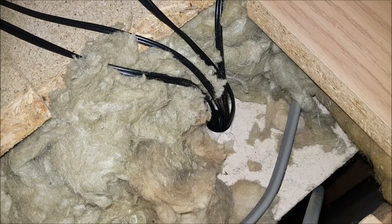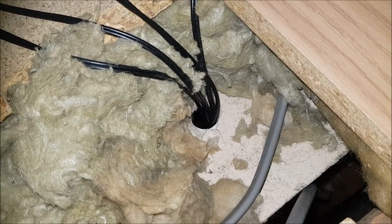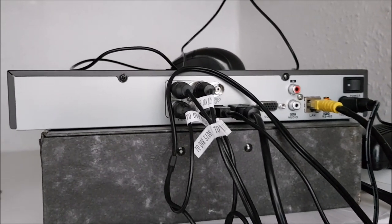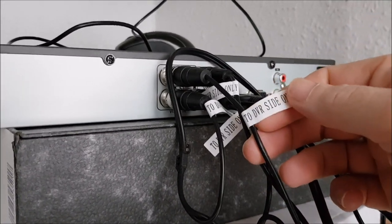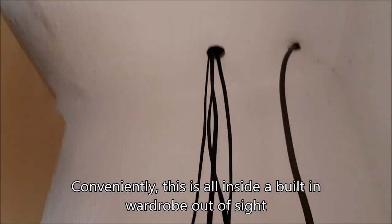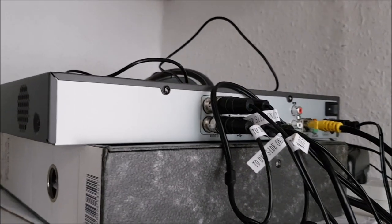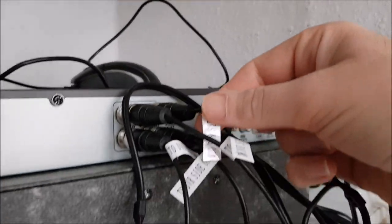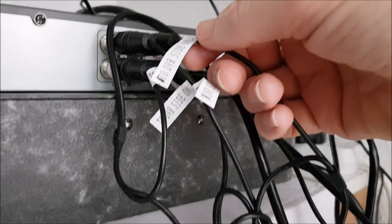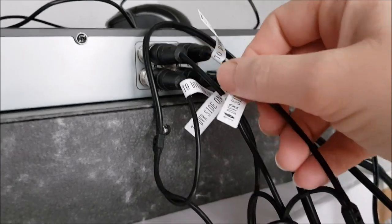All four camera wires come from different parts of my loft, down into this hole which leads to the DVR. This is the back of the DVR recorder and you can see I've got my four cables that go up into the loft to the cameras.